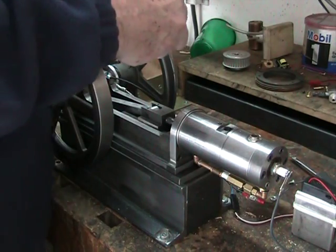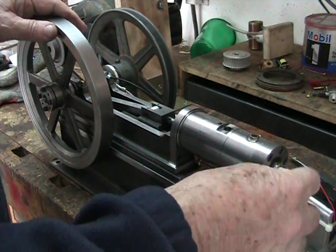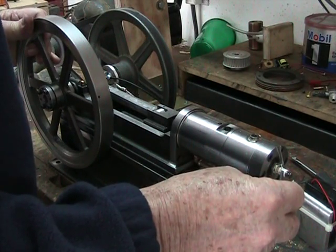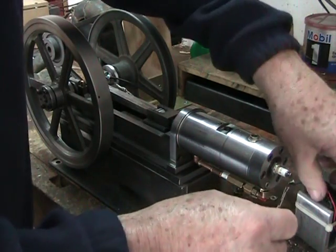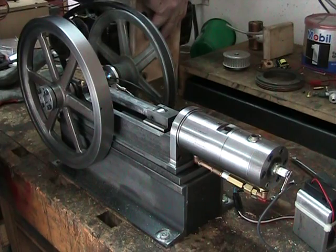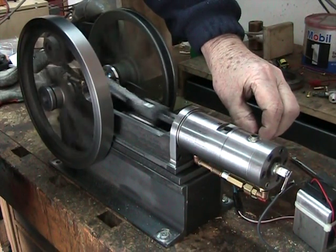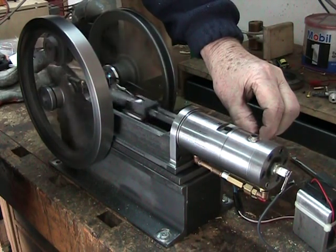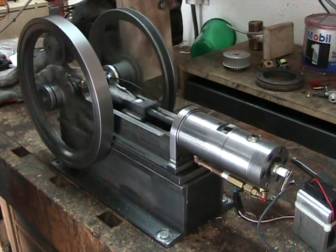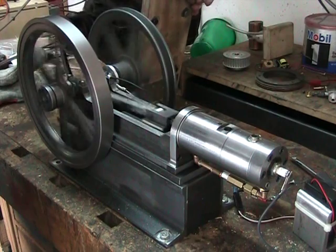I'm going to set the timing even slower. Let's see where we're firing — that's just a hair past top dead center, like just a couple of degrees past. Let's try it again. It makes a lot more noise but it's still not running.